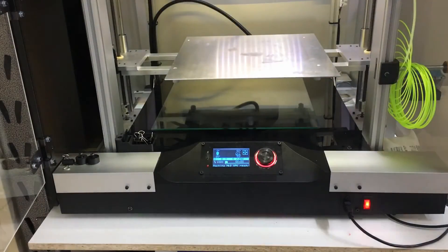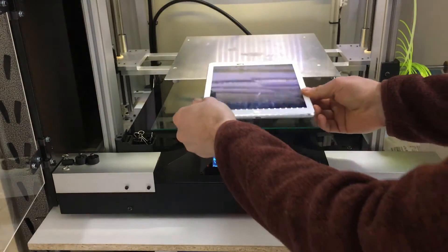Next, load your device into your printer. I am repairing an iPad Air, but this will work on any device.